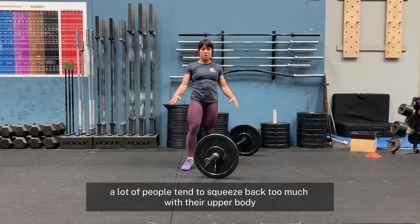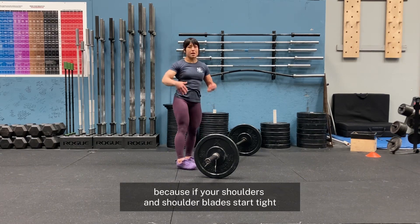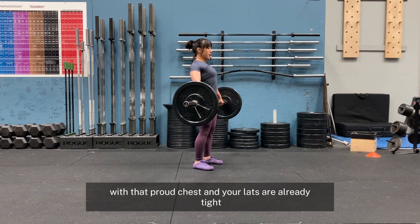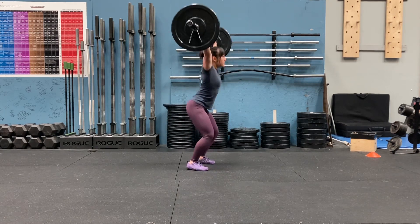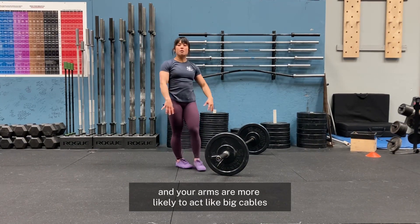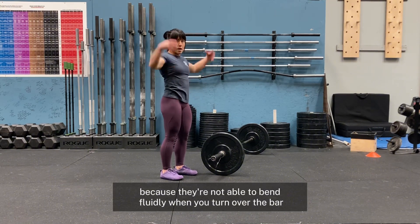Secondly, a lot of people tend to squeeze back too much with their upper body, thinking that they really have to drive the shoulders back in order to keep the bar close. This actually causes that forward-backward thrust motion because if your shoulders and shoulder blades start tight, they have nowhere to go when you're going to drive overhead. If you start your shoulders tucked back in that proud chest and your lats are already tight, that bar is going to go forward on you. Versus if you have your shoulder blades looser and elbows out, that contraction and tightness — your arms are more likely to act like big cables rather than being tense. When the arms are tense, they're going to want to swing away because they're not able to bend fluidly when you turn over the bar.